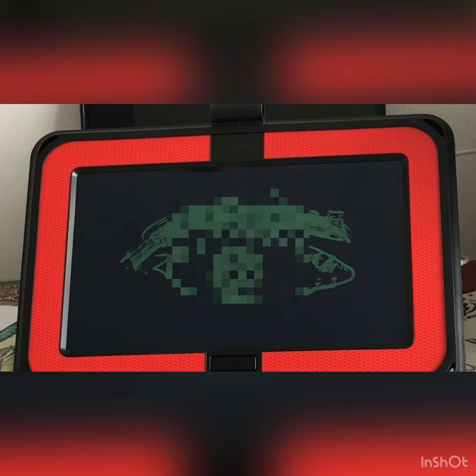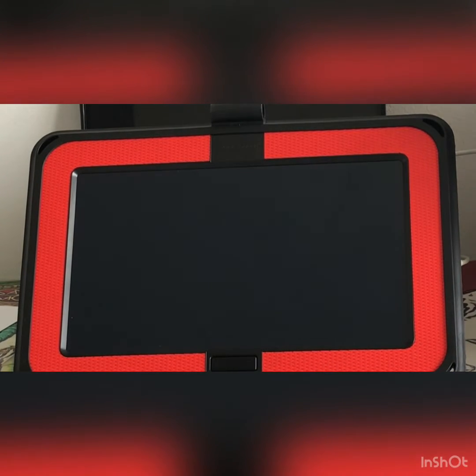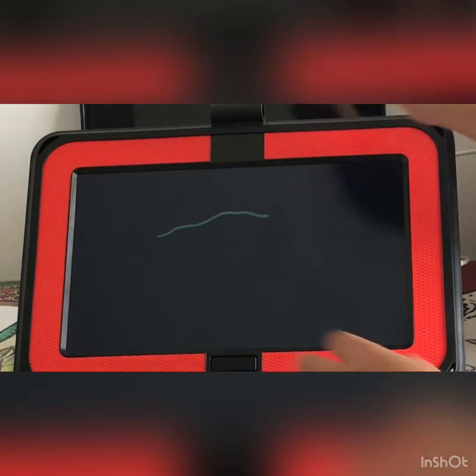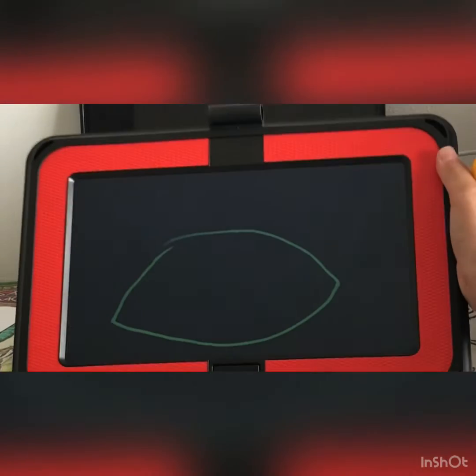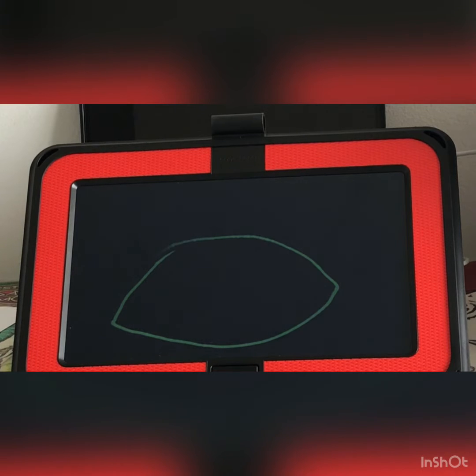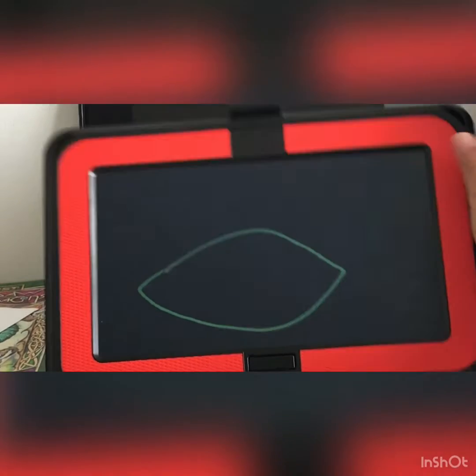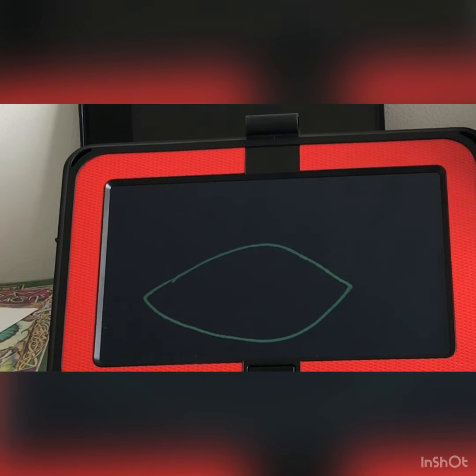Let me rub this out and then let's start drawing from the start again. First you have to draw the eye's outline. Remember to leave a big space on top so we can draw the eyebrow. You can pause the video if you want. Actually, I'm going to redraw this because I don't quite like the way it looks. You can redraw it as many times as you want on the first step, but on the later steps it's kind of harder.